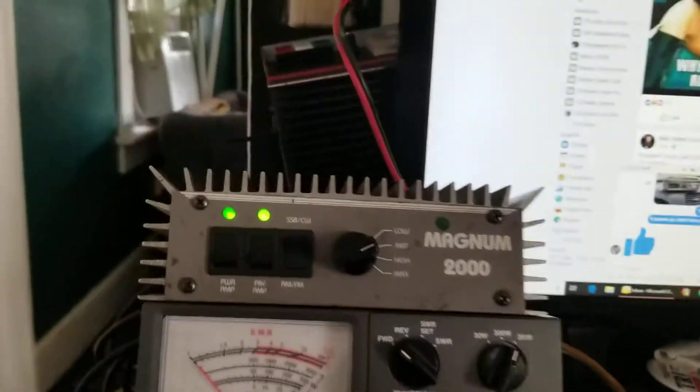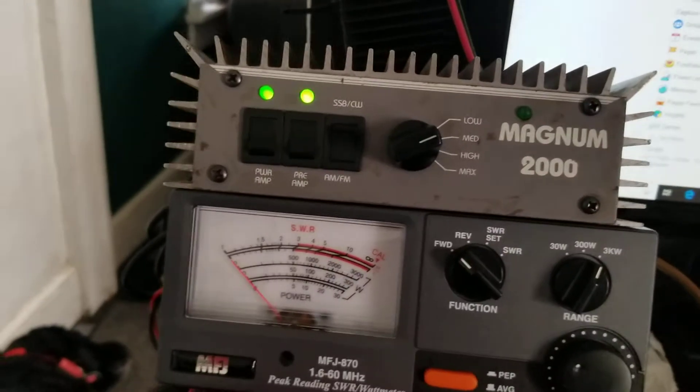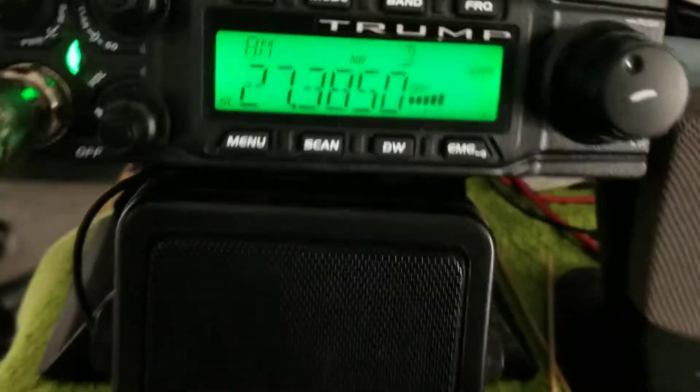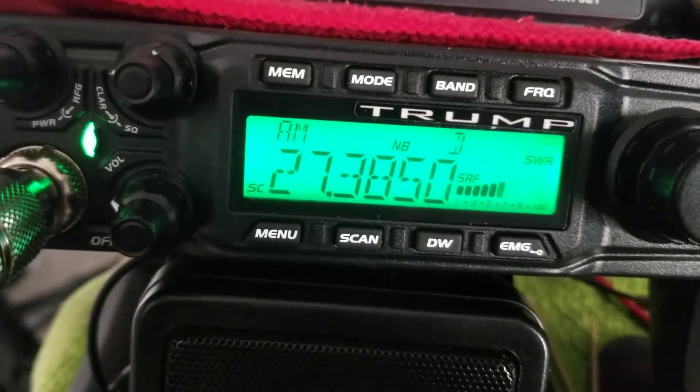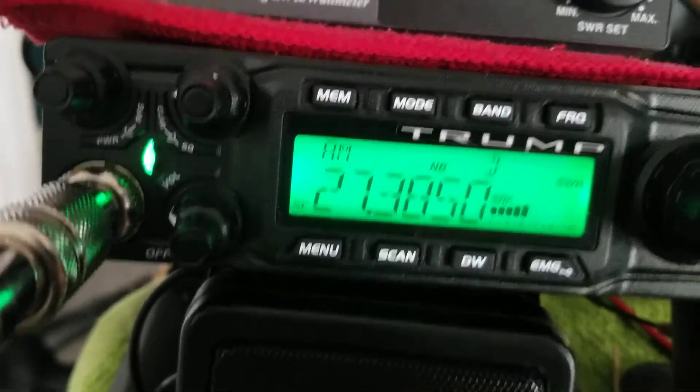We just picked this little Magnum 2000 amplifier up — nice little amp. The preamp works. You can watch the meter: preamp on, preamp off. I have the volume down for the video. So the preamp works.